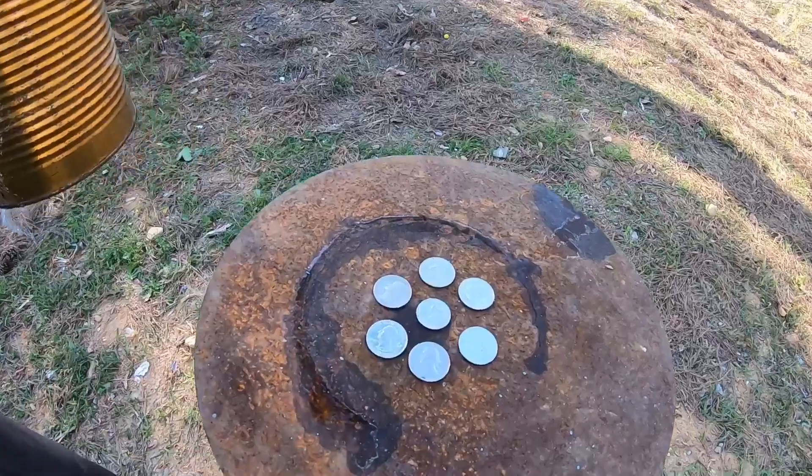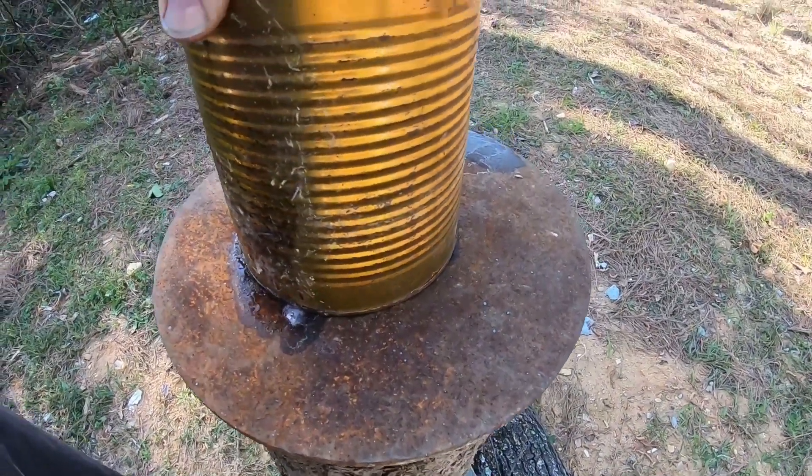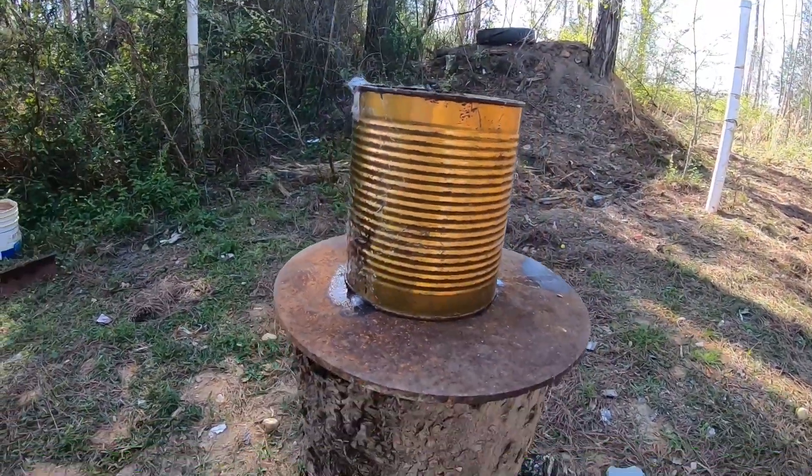Hello everybody, we're going to shoot this tin can full of water sitting over top of these coins and see what it'll do. So let's get set up and have at it. Thank you for coming by and watching.